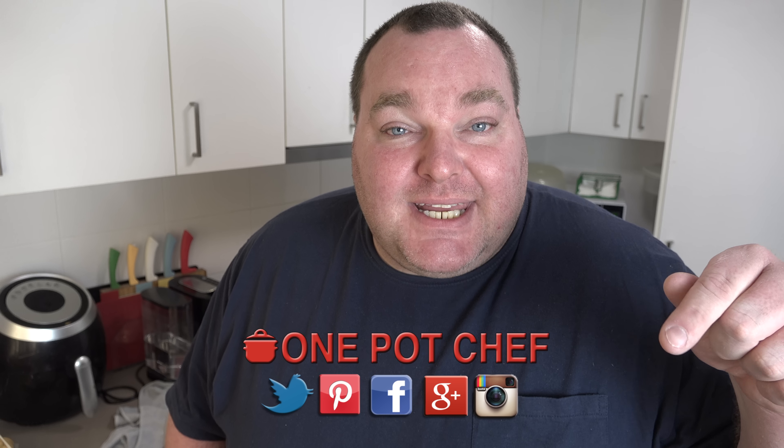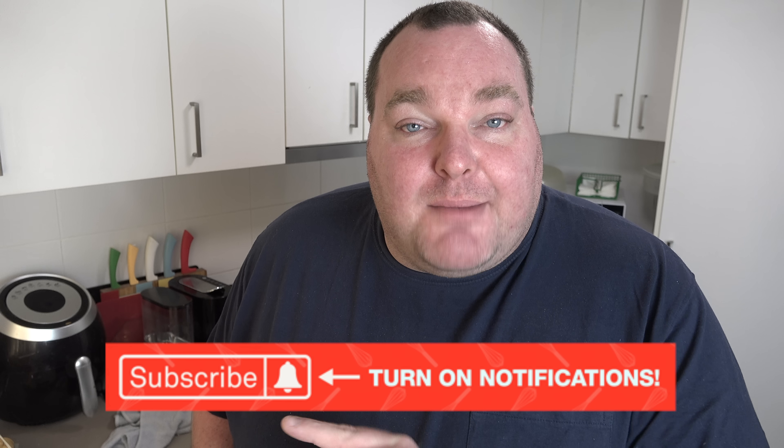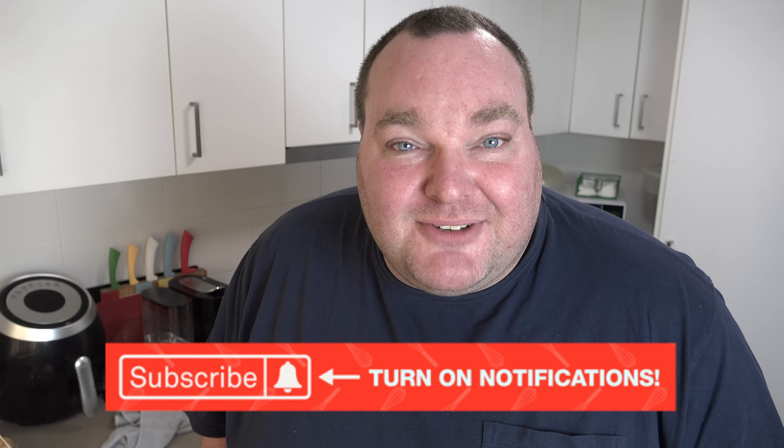While our soup is cooking away in the slow cooker, I thought I'd take this opportunity to remind you to check out my social media — Facebook, Twitter and Instagram. Links are in the video description underneath this video on YouTube. And speaking of YouTube, don't forget to subscribe to my channel — hit the subscribe button and the notification bell next to it so you won't miss out on any of my new videos.